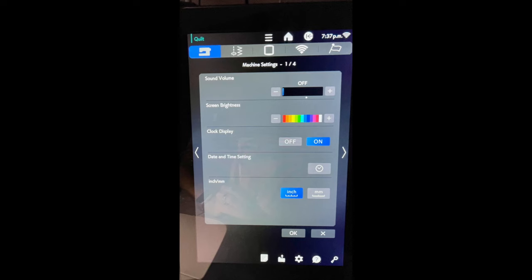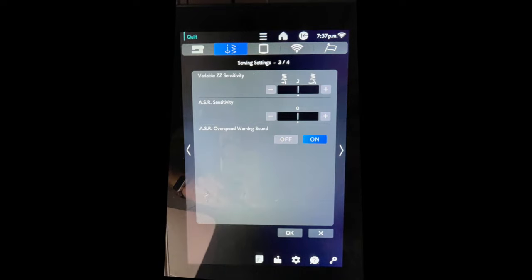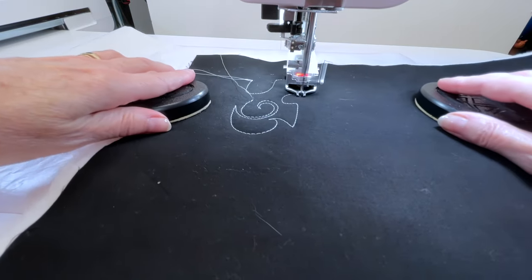If you find you're going too fast for the stitch regulator — if you're a fast free motion quilter — you need to decrease the sensitivity. Go into your settings, go to the quilt area, page three, and you'll see ASR sensitivity. You'll also see the overspeed warning, which you can turn off, but I suggest leaving it on so you know when things aren't working right. The sensitivity is currently at zero; I'm going to take it down to about minus four and see what that does. It's still chirping occasionally but my stitches are still looking pretty good.